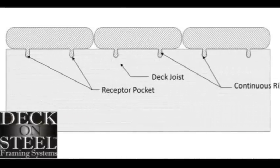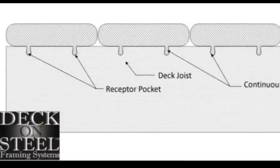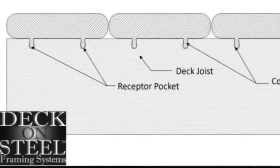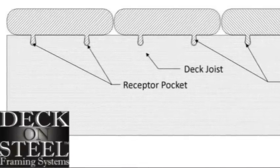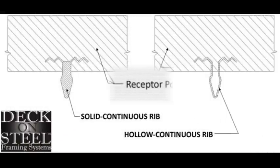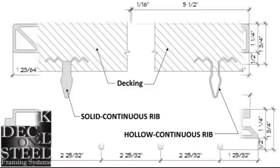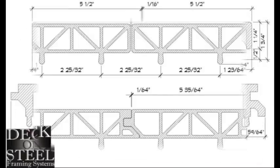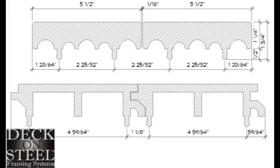No decking screws, no clips, no under-mount systems, no hangers — just decking boards that snap permanently into place with pressure. Deck-on-Steel has surrounded its primary patent with multiple embodiments covering alternative methods of connecting decking to steel substructures without fasteners. Those embodiments have also been incorporated into the products of other major deck manufacturers.